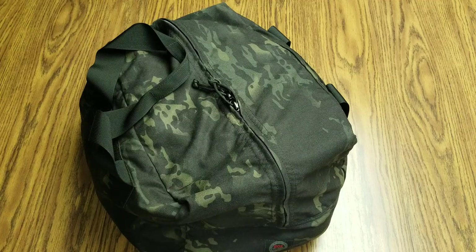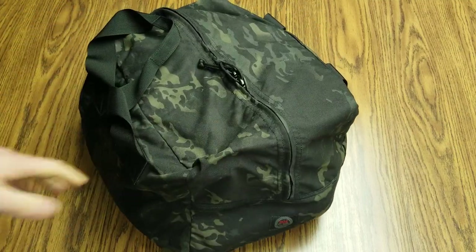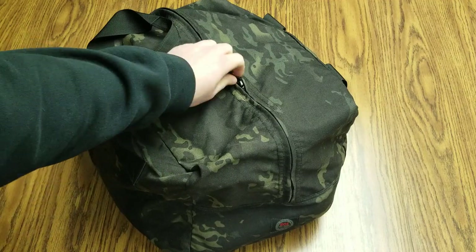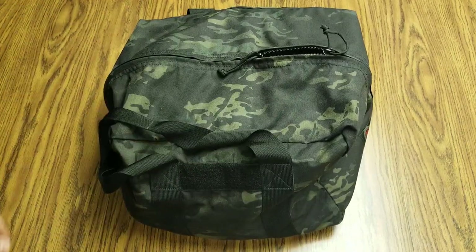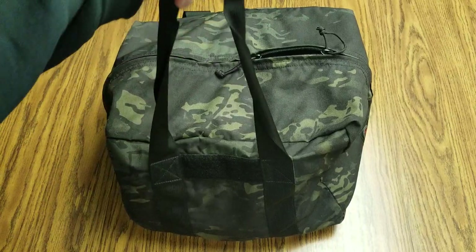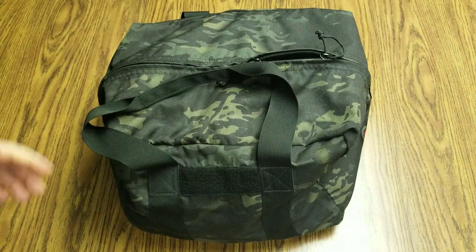Hey, what's going on guys? Terribly Tactical back at tabletop number two, looking at my SOE kit bag. It just so happens to be in the greatest camo ever devised, which is Multicam Black. Multicam Black is the master race of all camos. I got a previous review on this bag. This bag is awesome — it's like 65 bucks and it's real Cordura, not fake cheap Chinese stuff. This is real deal Cordura and it's a kit bag.